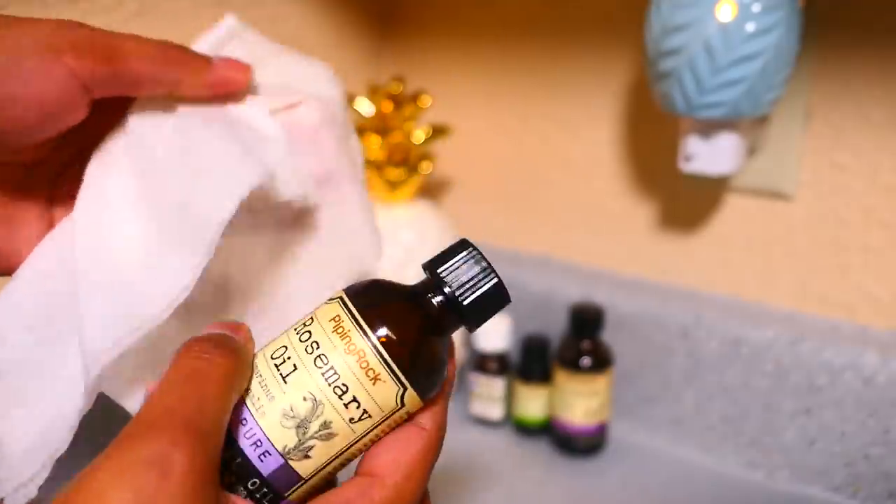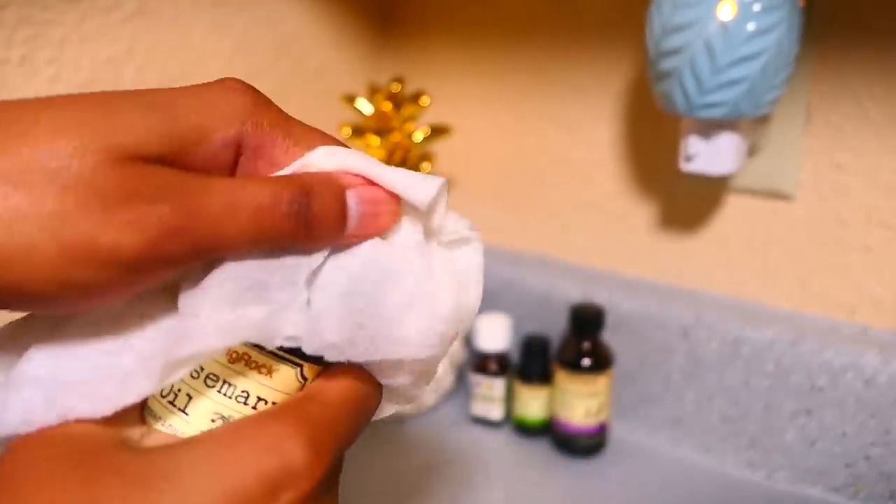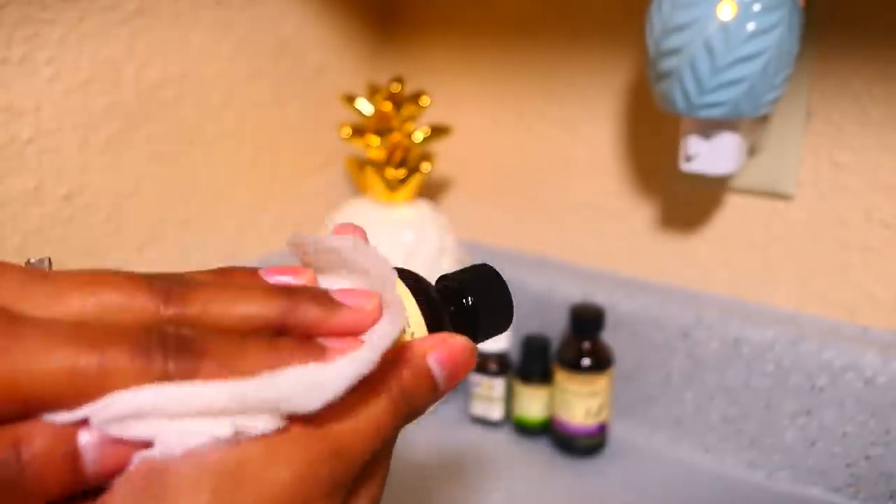Now use your wipes to disinfect your home or anywhere else you want to use them. Use them in the kitchen, the bathroom, your car, or even if you get some minor cuts on your finger, you can use it.